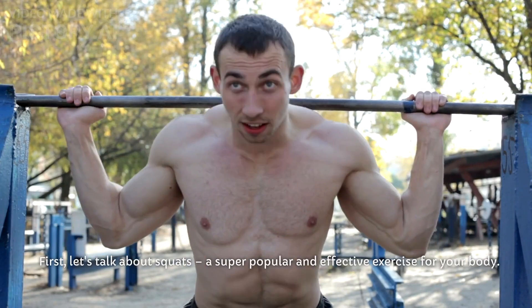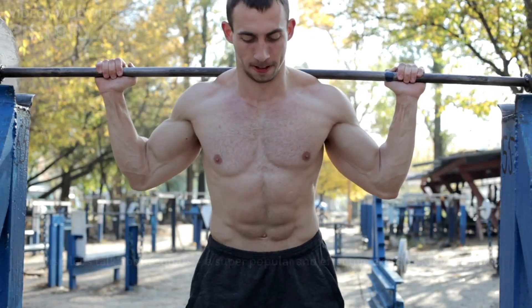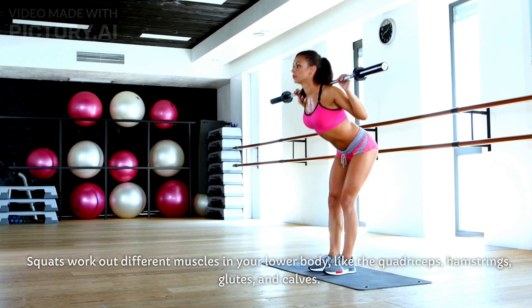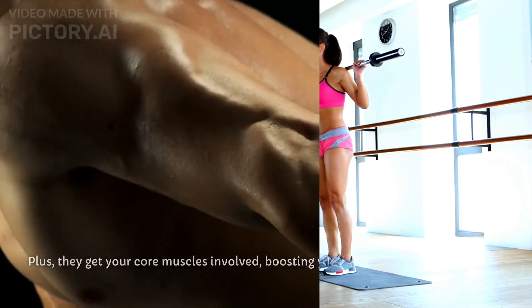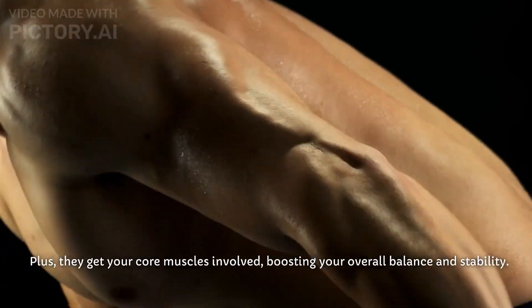First, let's talk about squats, a super popular and effective exercise for your body. They're easy to do and come with a bunch of awesome perks. Squats work out different muscles in your lower body, like the quadriceps, hamstrings, glutes, and calves. Plus, they get your core muscles involved, boosting your overall balance and stability.